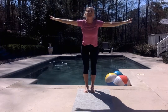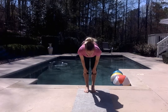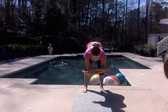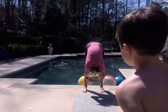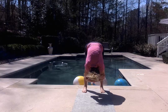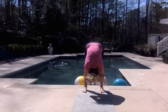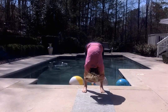Exhale, swan down, fold forward completely. Release the head and neck. Inhale, lift halfway. Exhale, release the feet just wider than hip distance and go ahead and take hold of opposite elbows. Hang down — rag doll. Release the head and neck. Breathing in. Breathing out. Breathing in. Breathing out. Breathing in. And then out.